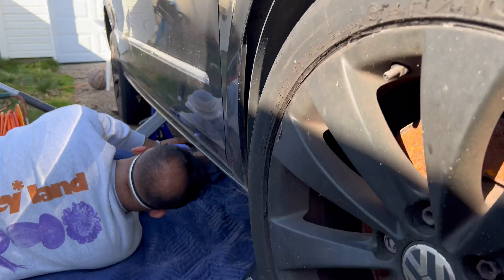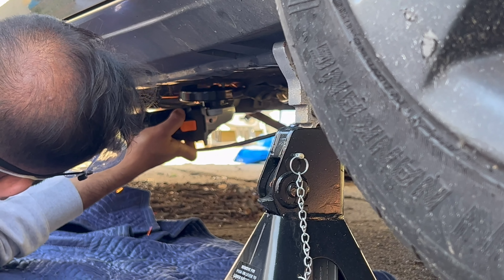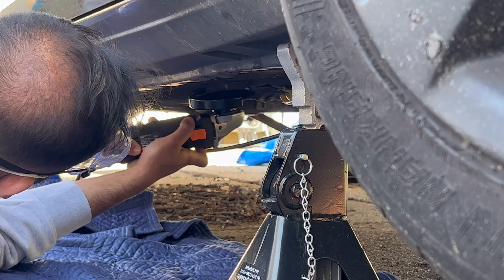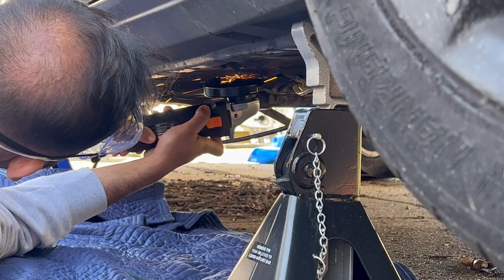So this is the infected area. We need to kind of cut around here, and then after that we're gonna try to cut this way and then bend the metal outward.